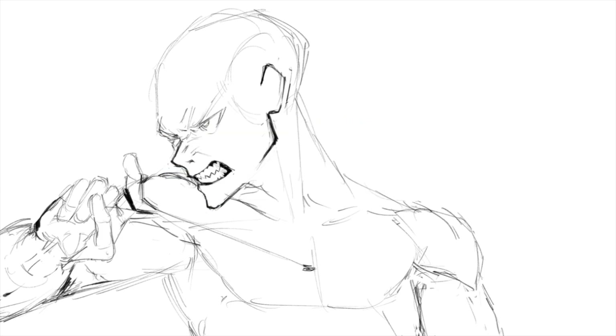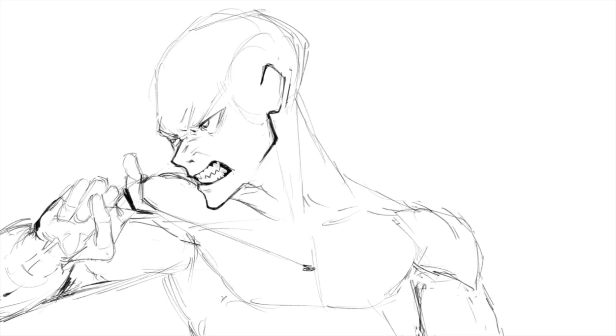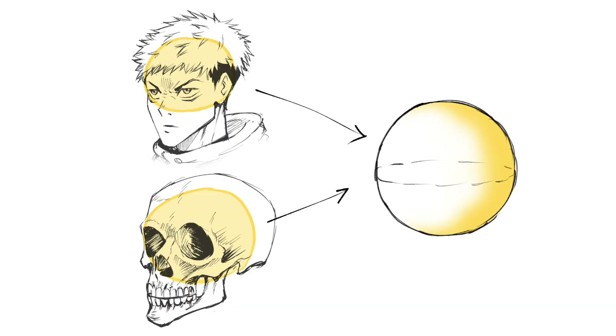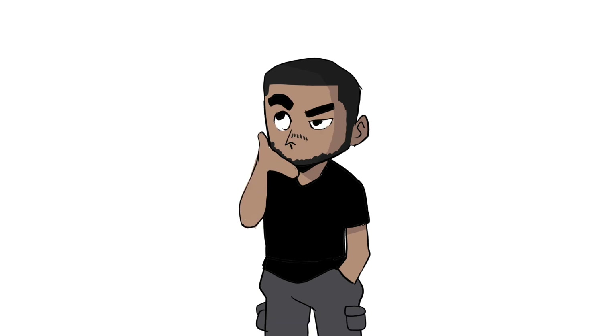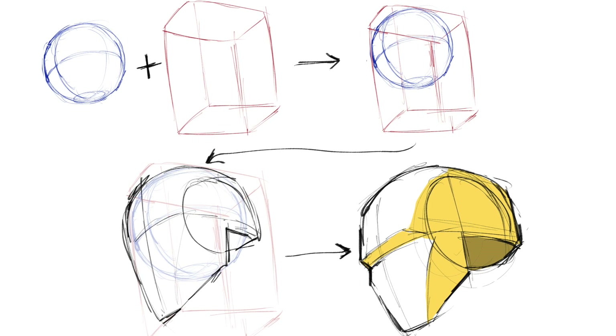If you're not new to my channel, I hope you're already subscribed — if not, please do. If you are new, welcome, and also please subscribe. But back to the point: when it comes to drawing the human head, there are two shapes to keep in mind. The first is an oval for the cranium, and the second is something like a cube that tapers off at the bottom for the jaw. I'll dedicate sections of this video to explain these two main shapes. And as I mentioned in my basic anatomy video, I personally add a third shape — a rectangular cube.